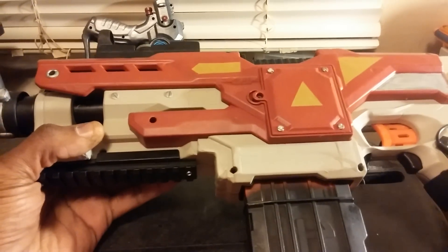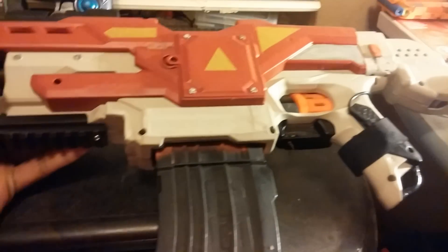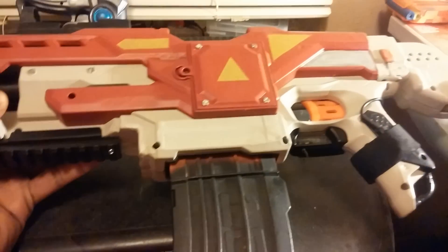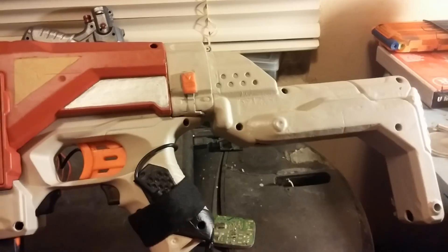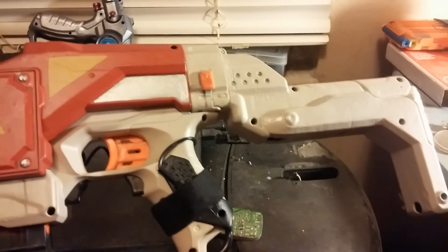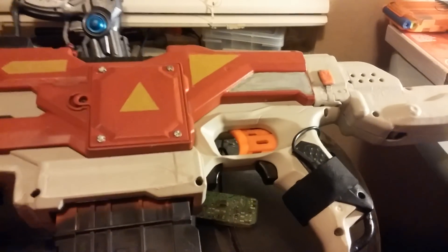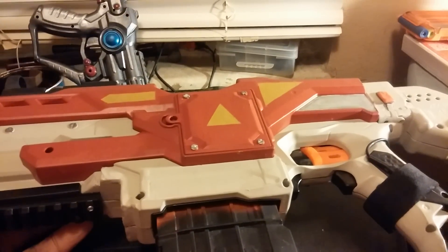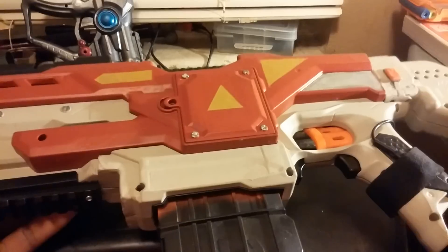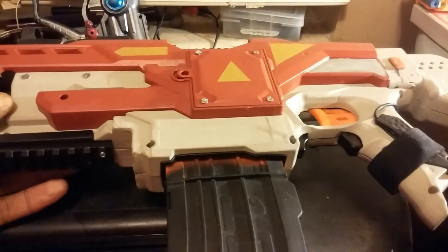Put a couple of Trust Fires in this and it'll really perform. Once I work out the kinks I'll probably put it up for sale. I'm not sure if I'm going to go with this stock — the retaliator stock with the little bars cut down looks cool but kind of plain — so I may use the folding recon stock and cut it down so it's a little more stable.